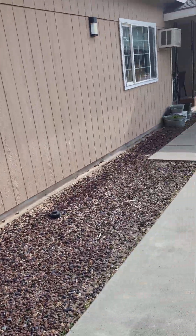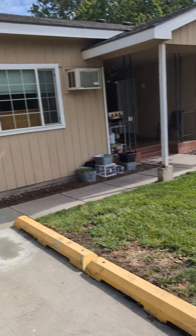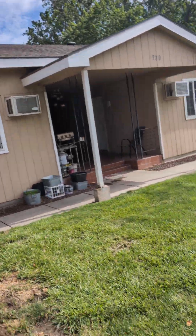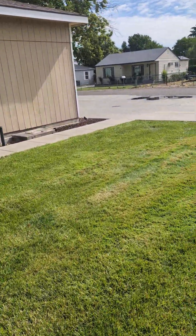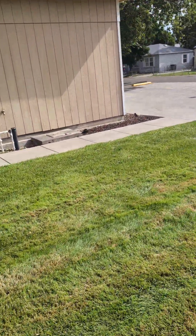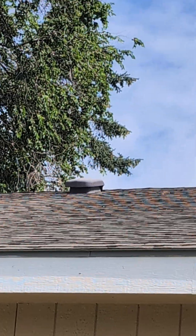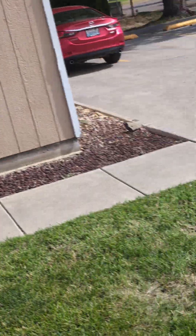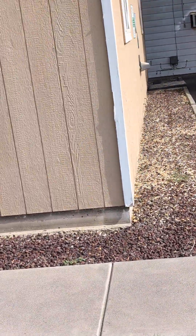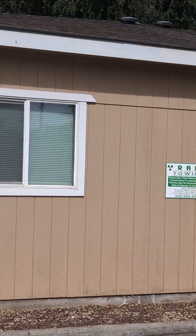The first thing I noticed when I pulled up wasn't the T-111 or the trim or anything — it was the vents that are on the roof. I've been doing this for 42 years. We specialize in roofing, siding, and painting, those three areas. For decades I've been replacing these vents that have been recalled because of cracking. The gauge of the plastic is so minimal that it doesn't do well with our high winds and the desert sun.